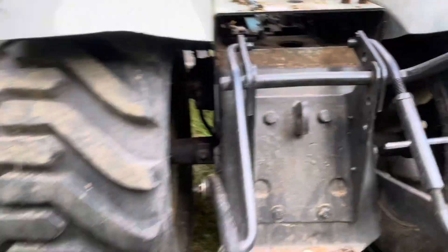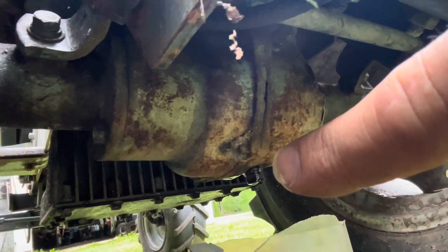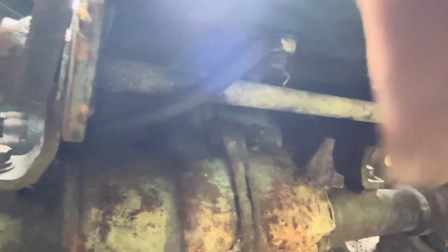There is a drain plug on the very bottom of the rear part of the transmission — this is the geared part of the transmission here. That's the drain plug there. And if you look up underneath it, about halfway up right there, there is a plug that you take out when you're filling it. When the fluid starts dripping out of that, you know that you're full.